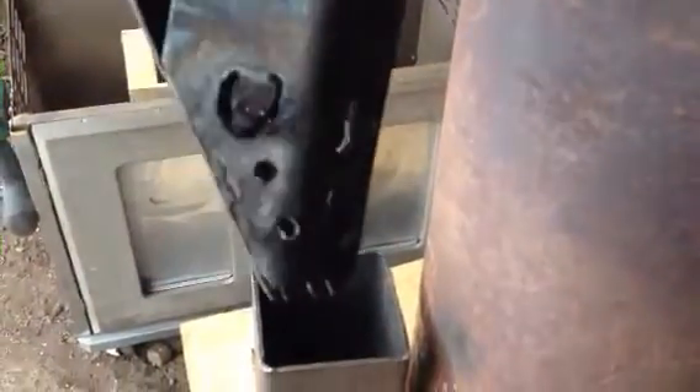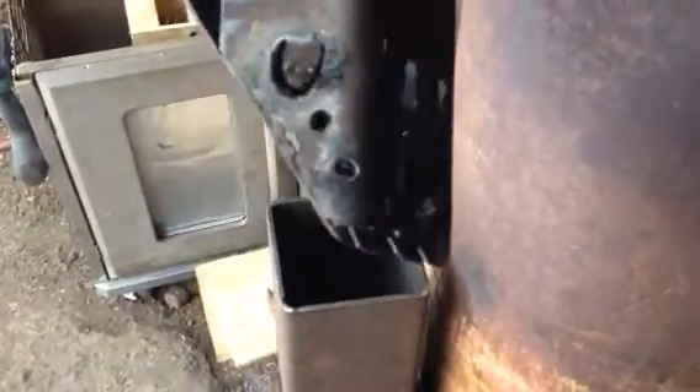This pellet burner here drops in vertically and goes all the way to the bottom — you can fill it up with pellets. It's tapered and has vents, with one side cut lower than the other so the ashes are supposed to fall out, but they don't really fall out that well. I think I need bigger slots, but it does work.